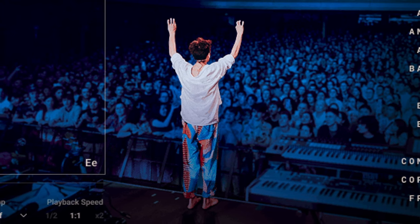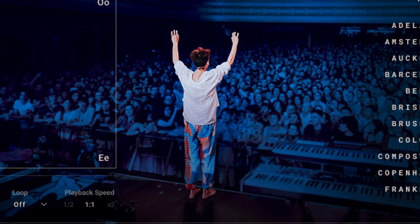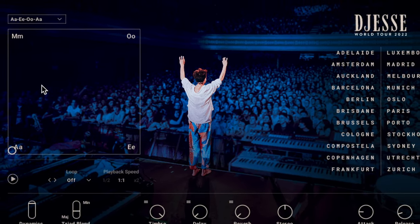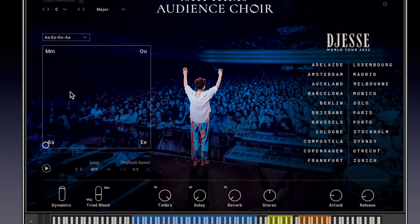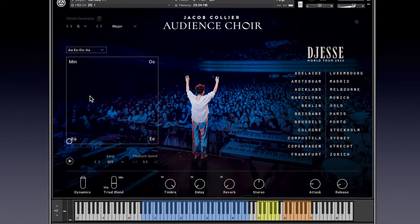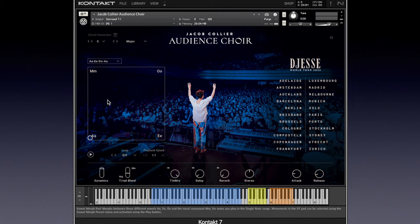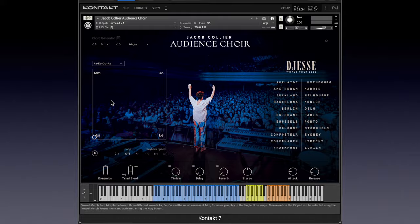Hi, it's Chris with Implied Music and I'm back with another Gizmo Sunday. Today I've kicked off my Crocs — I'm barefoot in my colorful pants. I've got Jacob Collier's Audience Choir, a Kontakt player, full-contact, free instrument for us. It's made up of vocal sounds culled from the Jacob Collier concert tour. It's just this big crowd choir with lots of good controls built in. It might be useful — I think it might be. Let's take a look at it.